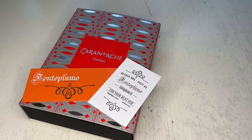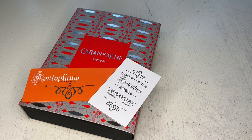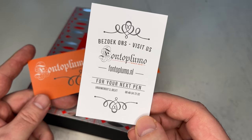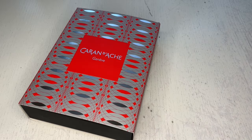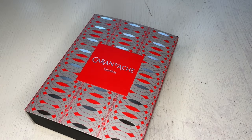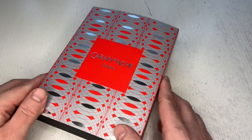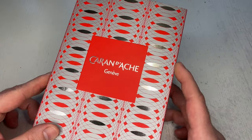Hi guys, this is Krivili again with another stationery review. Today we have something fairly interesting courtesy of our dear friends Fontoplumo.nl in the Netherlands. Thanks so much Frank at Fontoplumo for sending for review a Caran d'Ache pen from Geneva, Switzerland. It is the gift box set of a Caran d'Ache Ecridor ballpoint pen.